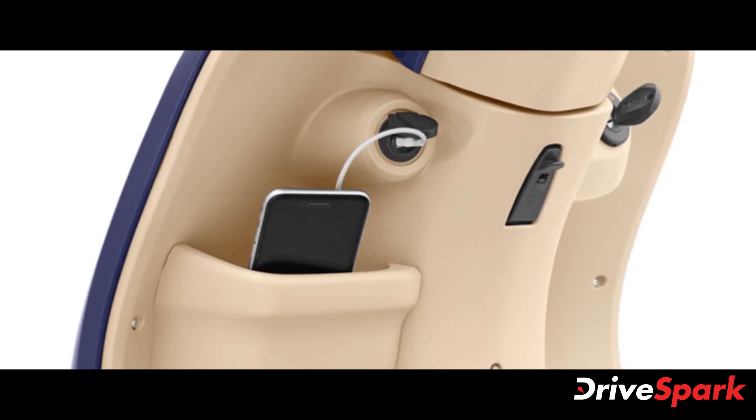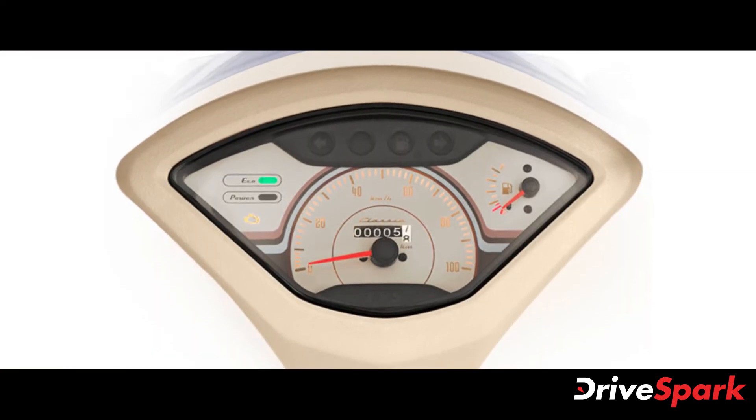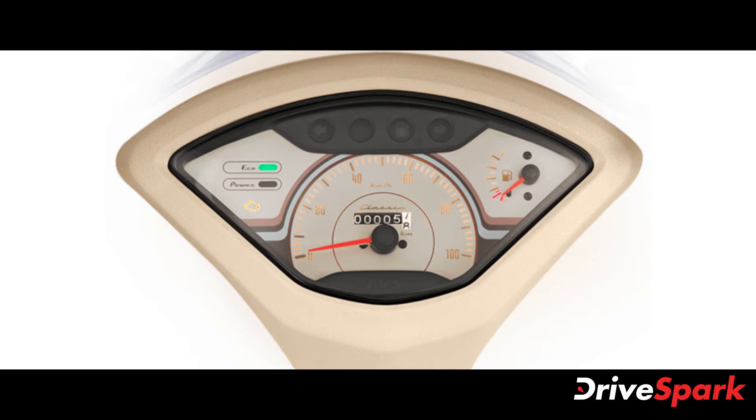Apart from the addition of the new technology, no other changes have been made. The scooter continues to be powered by the same engine, offering the same mechanicals, features and equipment as well.